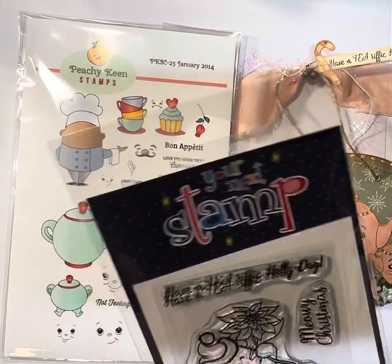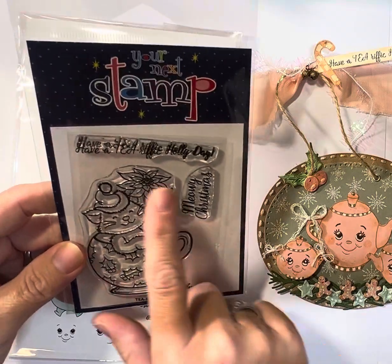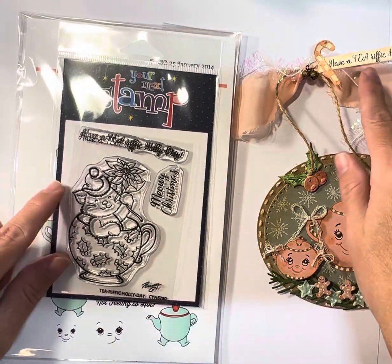This is a newer stamp — I think I got it last year, so it should still be available. I didn't use any of the other pieces from this set, but this little saying was so cute, so I used it up there.